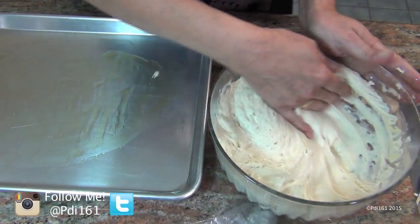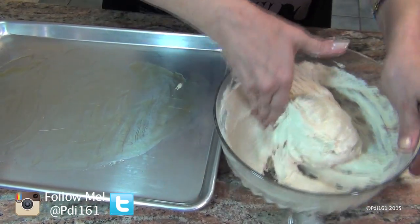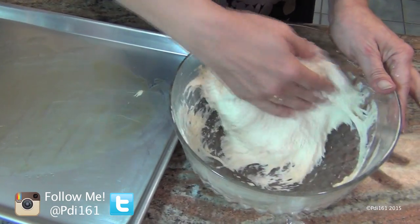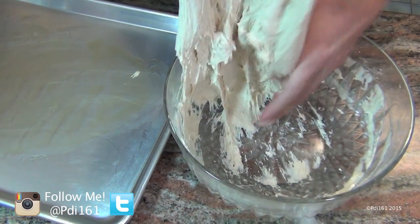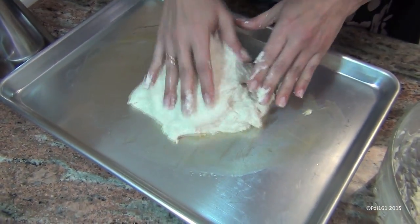Get the dough out of the pot. You're going to punch it down — they call this part punching it down. Then put it on the baking sheet.